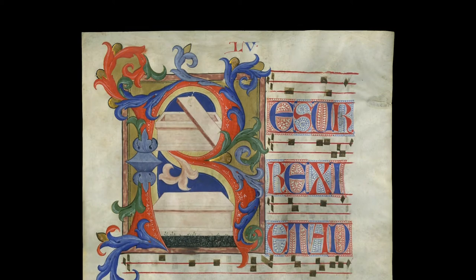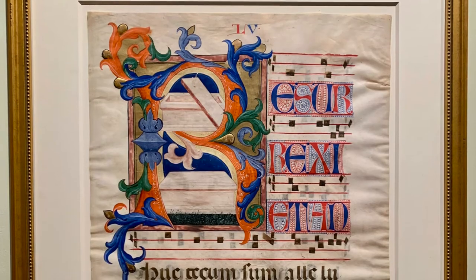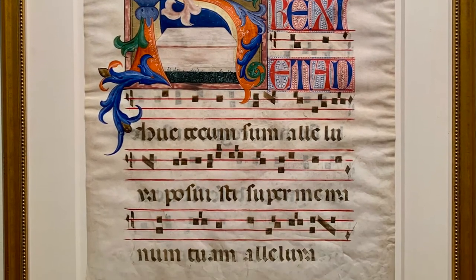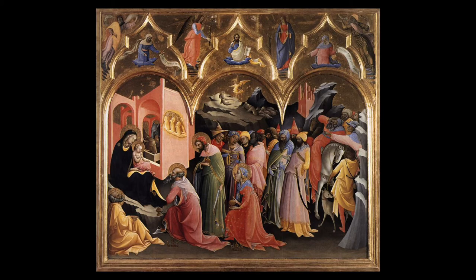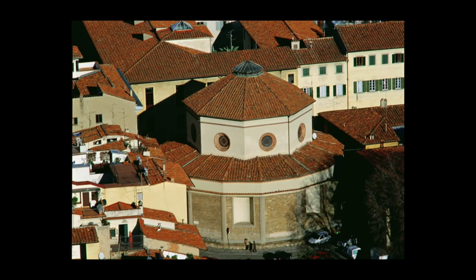It introduces the chant for Easter Sunday with the words, 'I am risen, and behold, I am with you.' The talented Don Simone may have helped school the artist Lorenzo Monaco, and in turn Fra Angelico, who were both active in Florence in the same monasteries in the following generation.